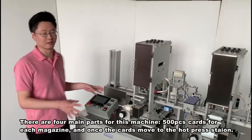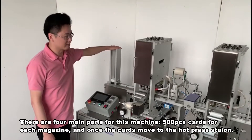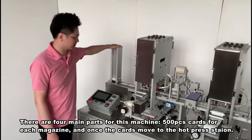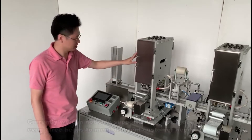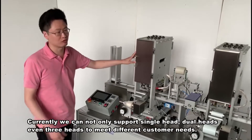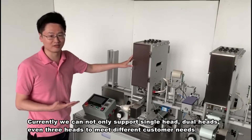There are four main parts for this machine. As you can see here, we can support 500 pieces of card for each magazine. And once the card moves to the HOT press station, we can support not only single-head, dual-head, and even three-head to meet different customer needs.